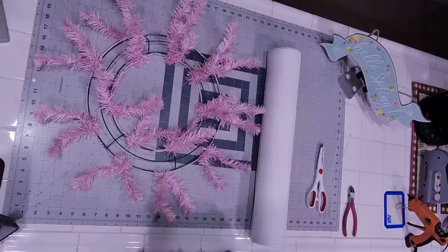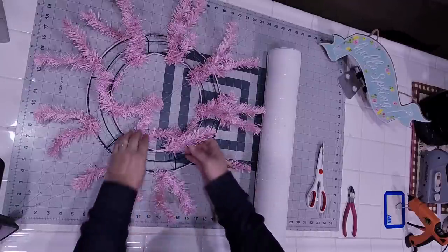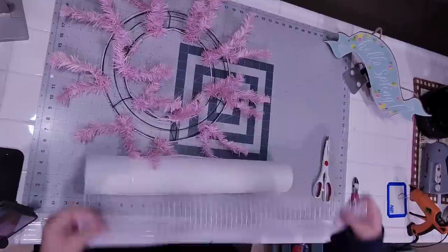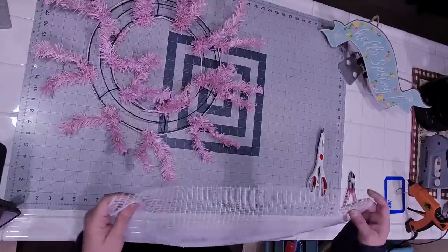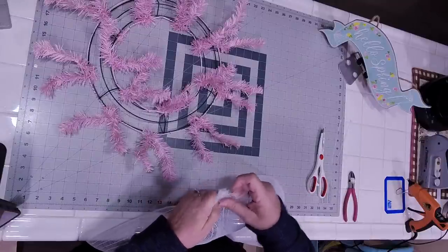We will add a bow, we will add ribbons, maybe some florals — it just depends on what the overall look is going to be. The first thing we're going to want to do is prepare our 21-inch mesh. This is just your standard white, nothing super fancy. I like to drop it below me when I work on it so I'm not having to worry about it sliding all over the counter.